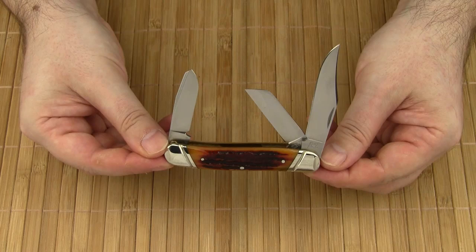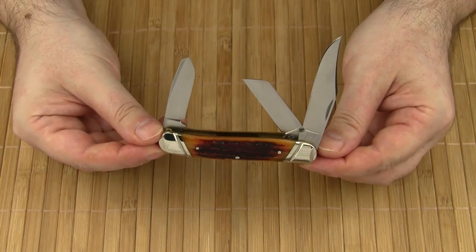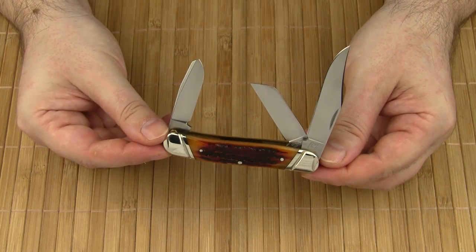Welcome to my review of the Stockman Executive by Katz Knives. The Stockman knife pattern is a truly American icon. The origins of this knife date back to the end of the 19th century. The classic Stockman is a three-bladed pocket knife with a serpentine shaped handle.